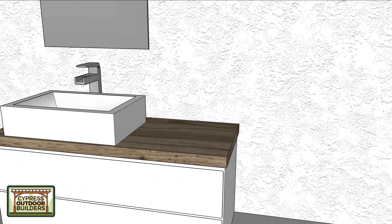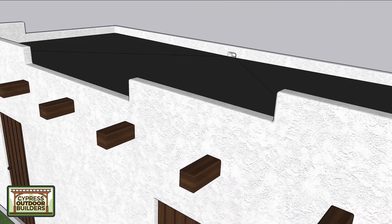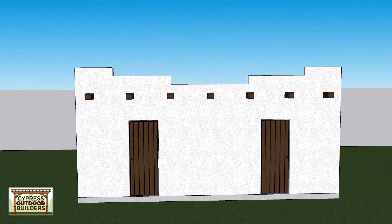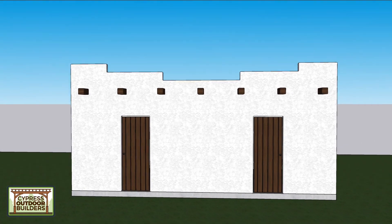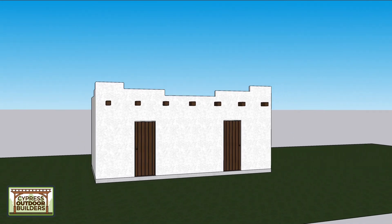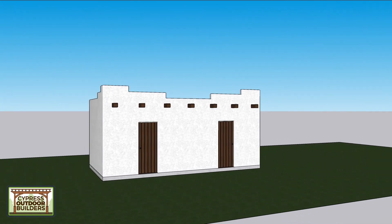Sink over here — obviously it doesn't have to be this style sink. There's a lot of playroom there. I just wanted you guys to see what I was thinking and what I'd love to build. Let me know what you think. Thanks, bye.